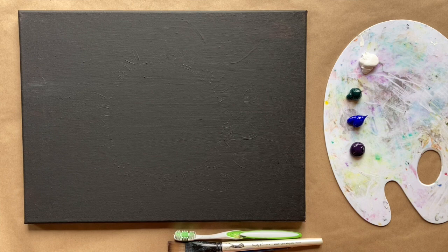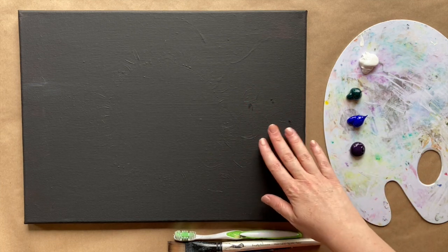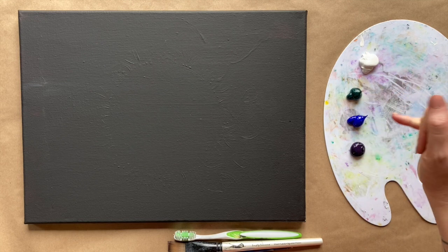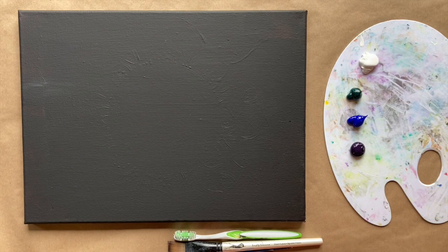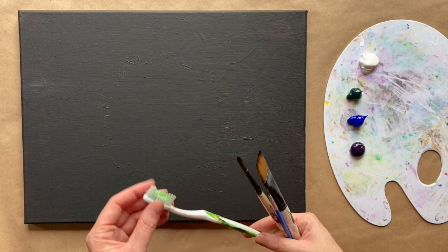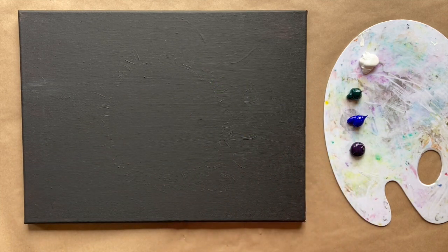It's also full moon tonight so I thought I'd do a full moon painting. The colors I have: I'm starting with a black canvas - you can paint your canvas black or get a black canvas either way. For the background I'm using white, phthalo green which is that beautiful turquoise color, ultramarine blue, and violet. I have my three standard brushes and I'm also going to use my old toothbrush to create some splatter painting. Check the description box below for a more detailed materials list.